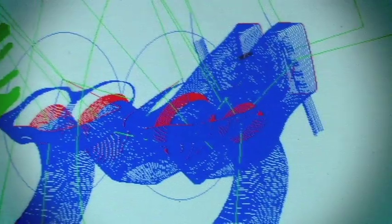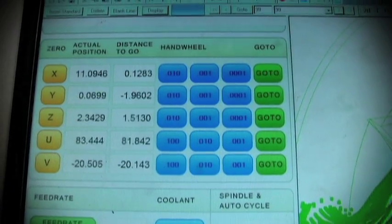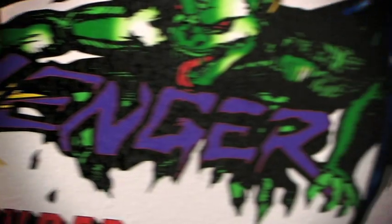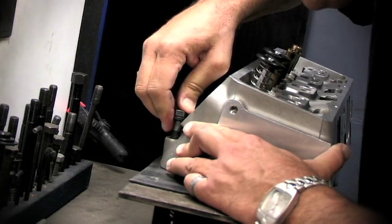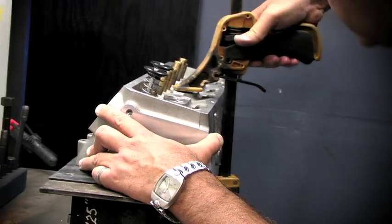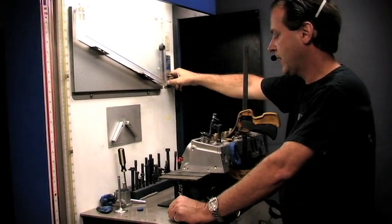Before you can begin the actual CNC porting process, you must have a port design that the CNC machine has been programmed with. This port design is a map of what and where to port in your cylinder head. Avenger, as does all CNC porting companies, starts with a hand-ported design. With an extensive R&D process, Avenger fine-tunes each port design with their SuperFlow flowbench to ensure maximum airflow.